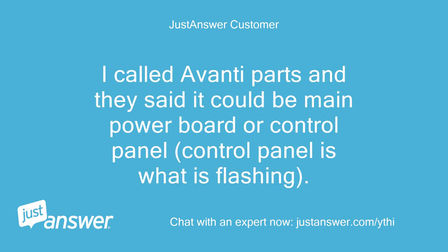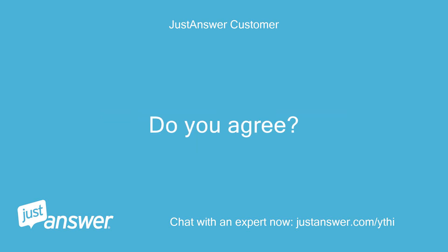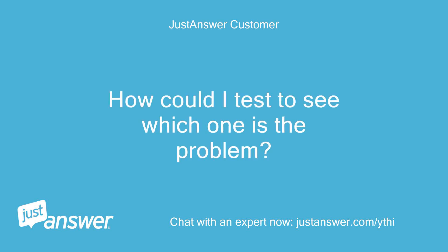I called Avanti Parts and they said it could be the main power board or control panel. The control panel is what is flashing. I'm thinking it's a control panel issue. Do you agree? How could I test to see which one is the problem?